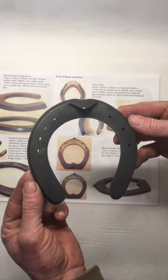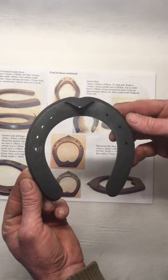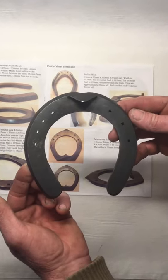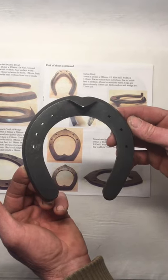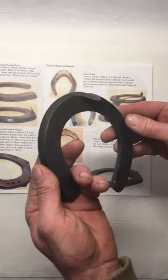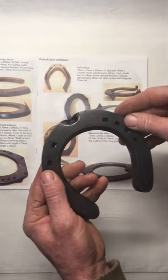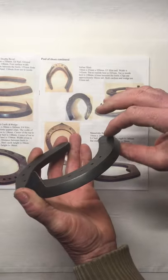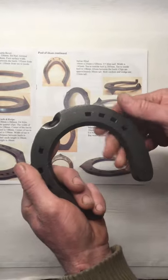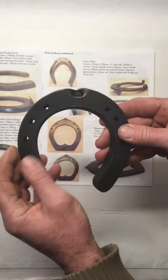Today we're going to show you the idiosyncrasies of the Bob Punch Double Bevel. It's in the pool of shoes that will be done on Friday. It's made out of 13 and a half by one, or 13 by 25 by 330. One of the things I noticed about this shoe right off the bat is that it's really picked up — it's a little thicker than the original dimension, which means he didn't spend as much time trying to widen and flatten it, but he picked up the section.